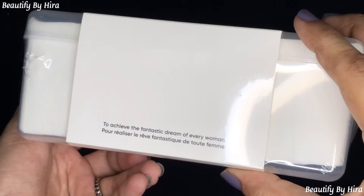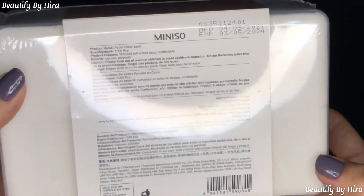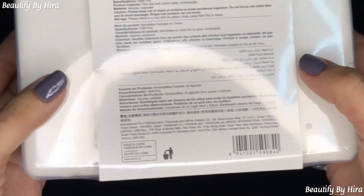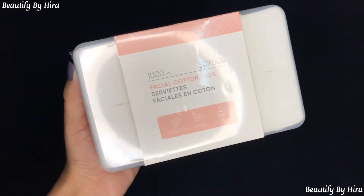You can see the box details and at the back there are full product details. The expiration date is also mentioned — it expires in January 2024, so you will have a long time to use them.